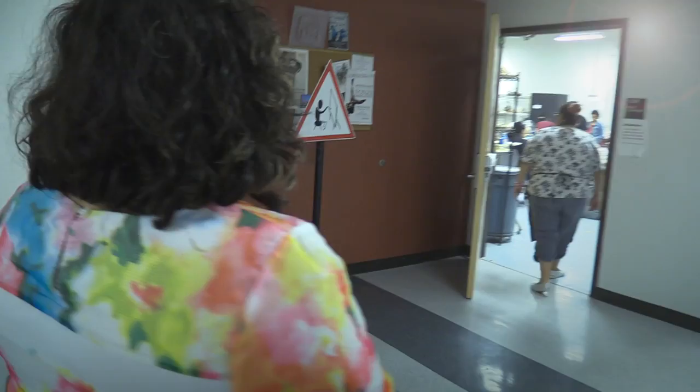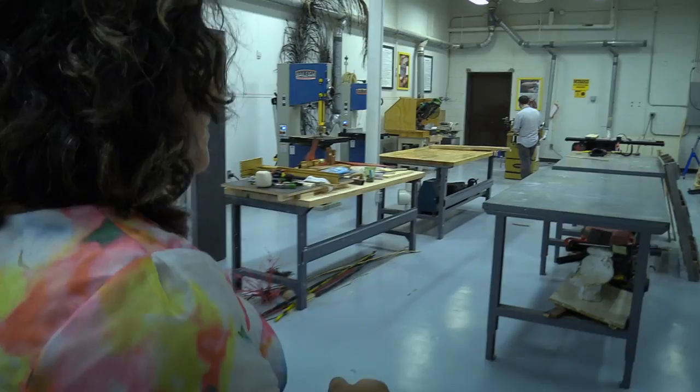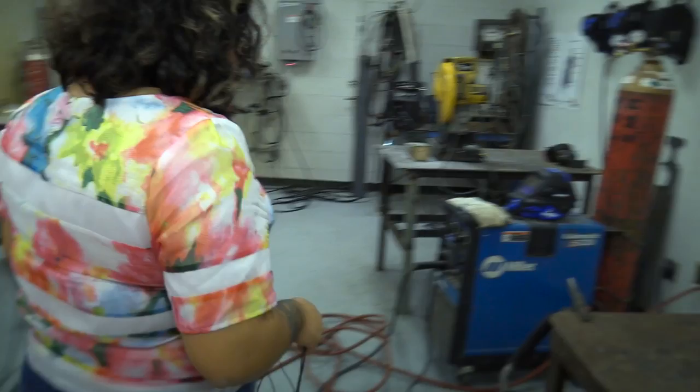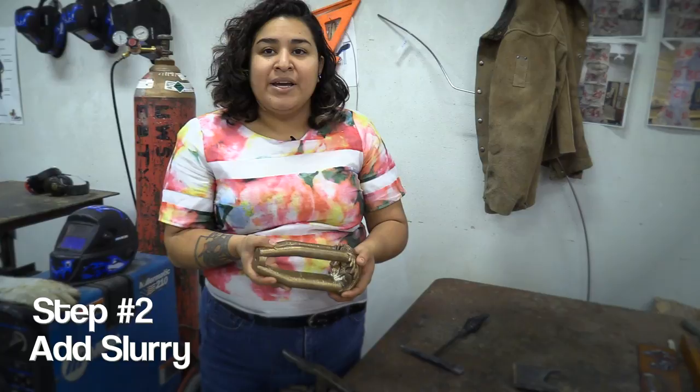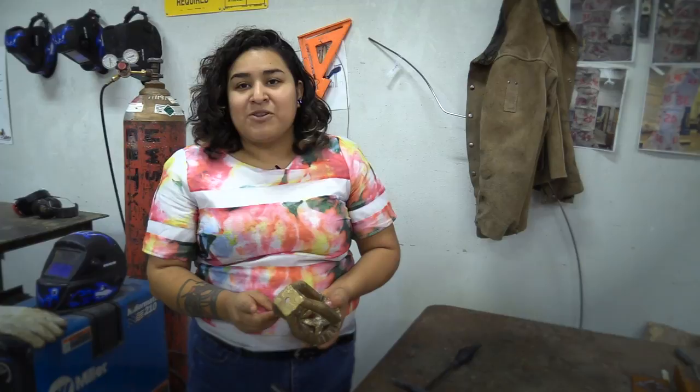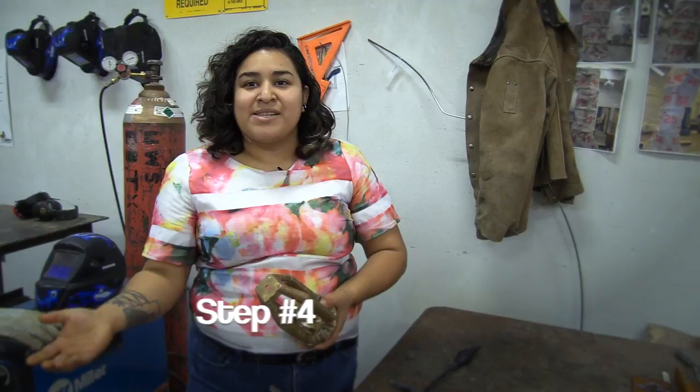Quick tour — this is the sculpture lab, and there's always someone working. This is where I work. For me, this process — after Vilma designs it and casts it in plastic — I bring it over to the sculpture lab and begin attaching wax sprues to provide the metal pathway to her plastic sculpture. From there I go into a process called a slurry, and I begin dipping and sanding to create a shell which comes out to about an inch all the way around, so it becomes this big thick blob.